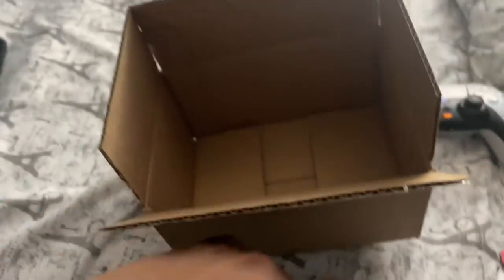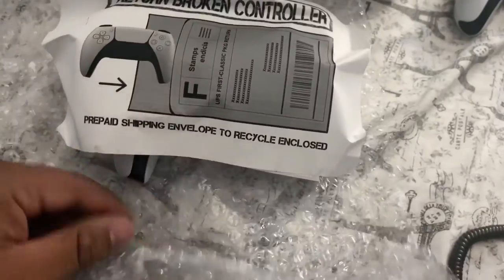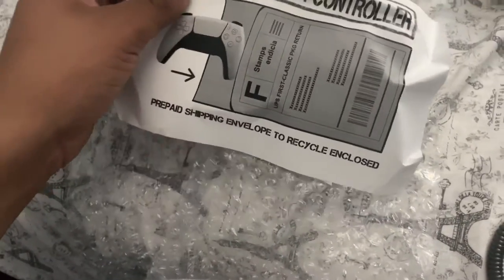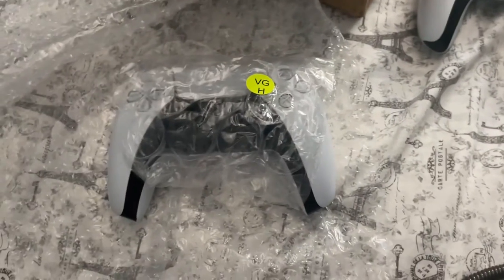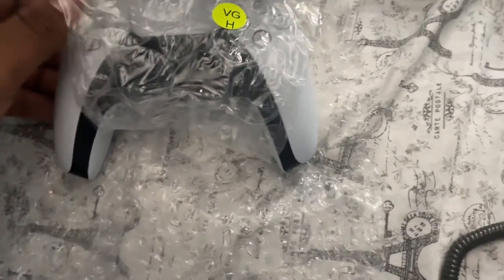Someone else's controller. Look at this. So there's a prepaid shipping envelope and back here is the return label — I'm not going to show that. And here is the controller I received. Let's see what's going on.